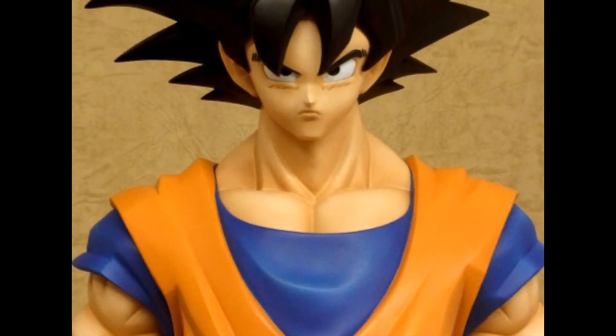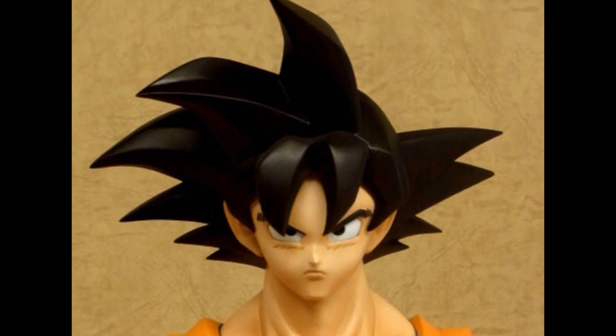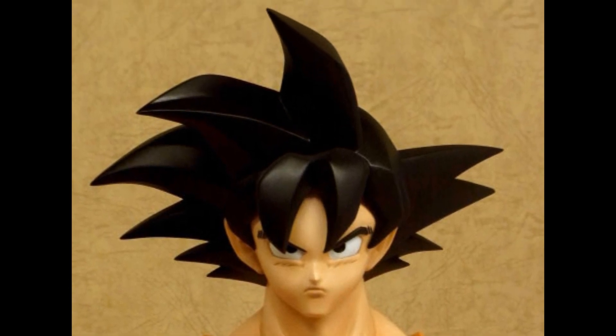Look how awesome the figure looks — it just looks awesome. It looks precise and freaking perfect. All these look perfect. Can't wait until they make more from this. I hope they keep making Gigantic Series figures because they're freaking cool. Why don't they make freaking Frieza and Cell? That would be awesome.